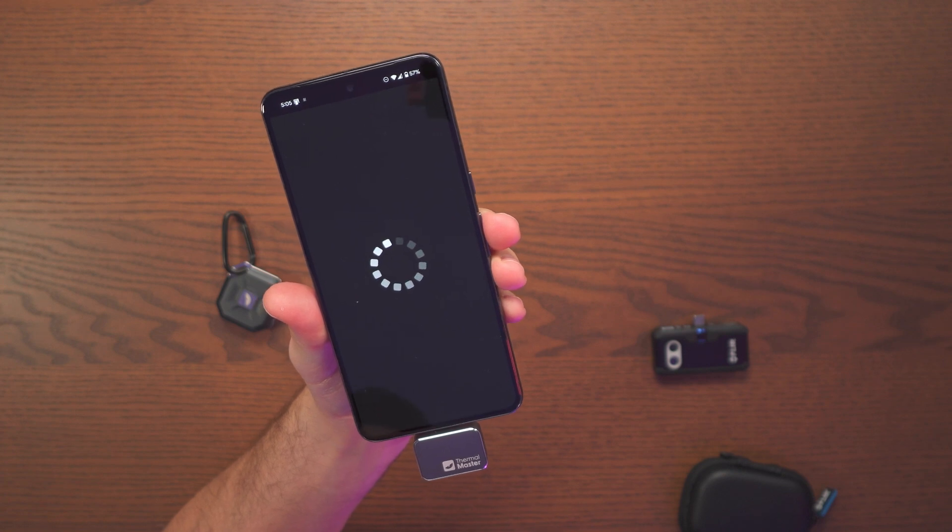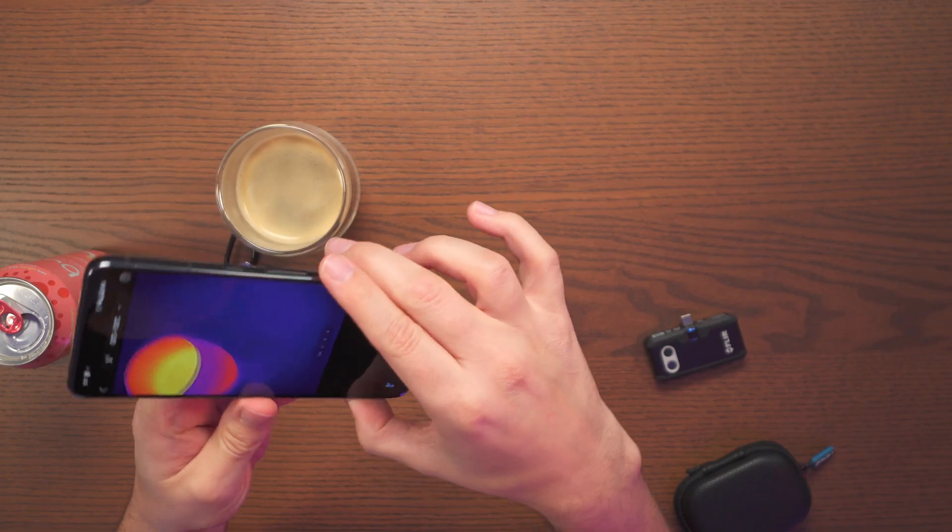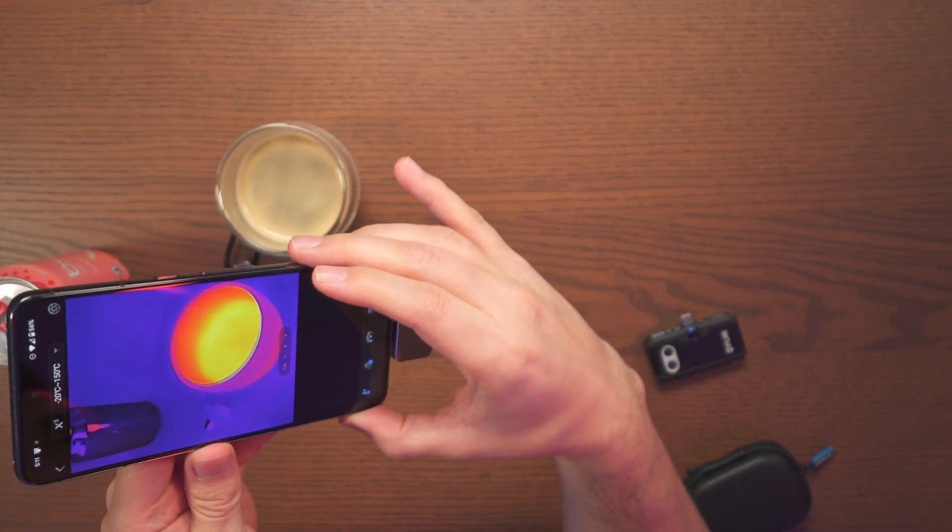One thing I noticed — the refresh rate compared to my Flare One is definitely much greater. It looks much smoother, which is nice, and we can already see this is starting to work right away.